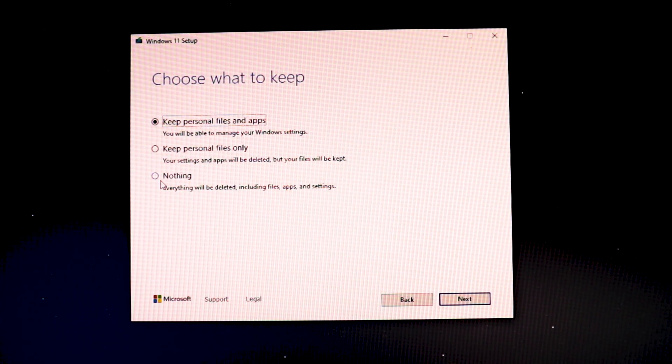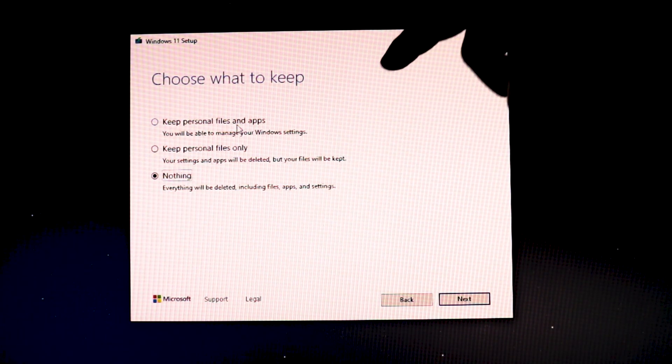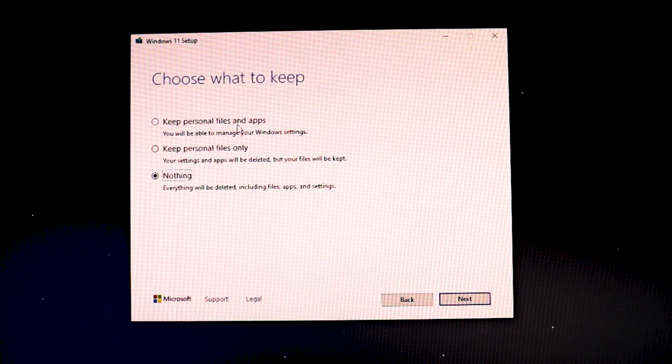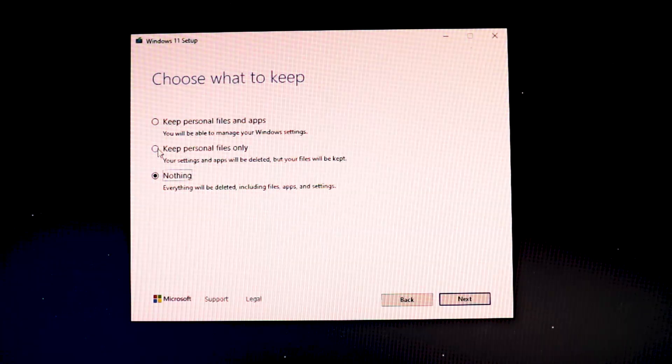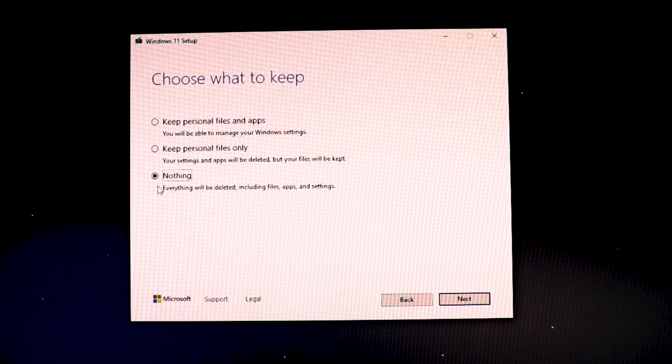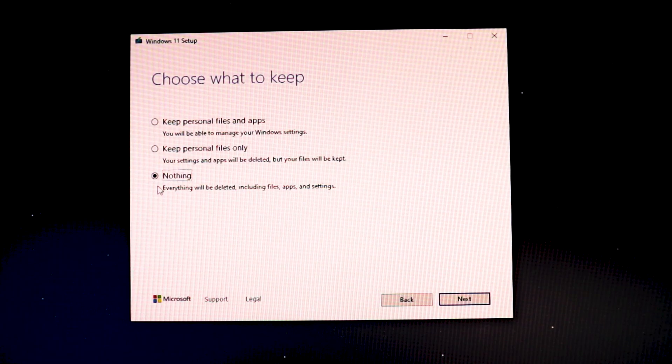This is the important part. The setup will ask what to keep — three options: keep personal files and apps, keep personal files only, or install fresh. I've already backed up my Windows 10, so I'm going to choose nothing. If you go for the first option, it will only keep applications compatible with Windows 10 — some may crash due to compatibility issues. I recommend making a backup first and going for a fresh installation. But it's your choice.